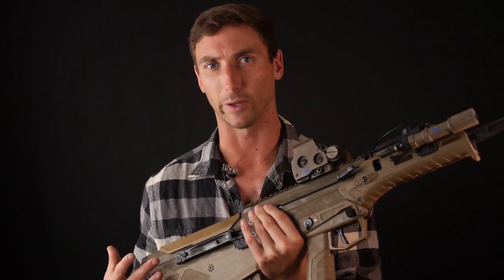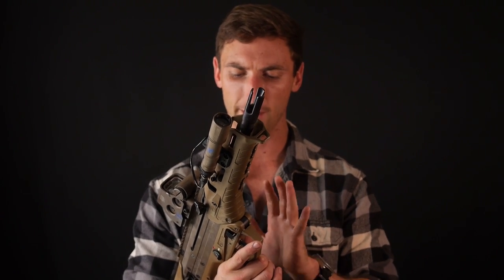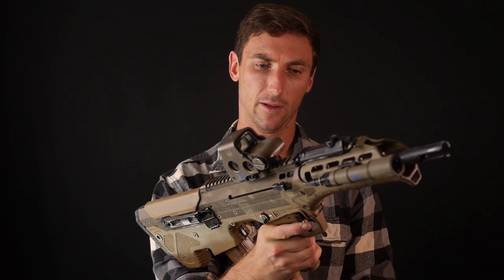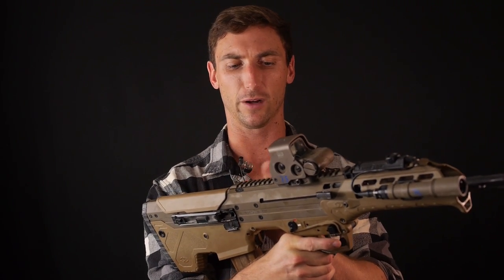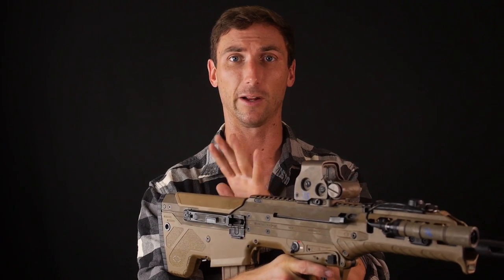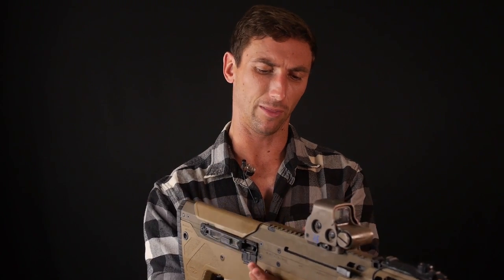Another issue is heat. On these rifles, the action is very close to your face, and you have the ejection port and everything detonating right there. That makes for a little bit louder perceived noise compared to what I typically find with more traditional setups. So there are pros and cons to everything.